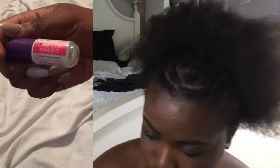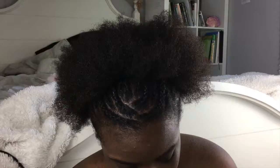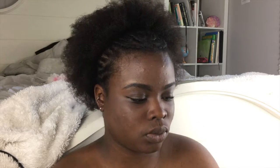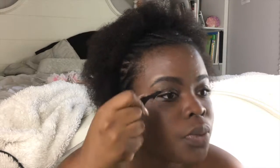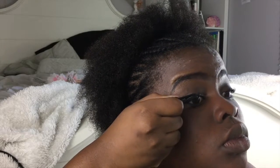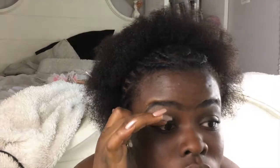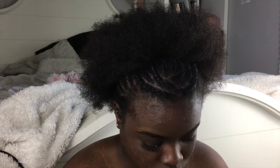I'm going to take some Kiss eyelash glue — what I do is take the top off and let the glue dry for a little bit before putting it onto the strip lash. I'm also using Kiss lashes. I blow on my lashes, and then before I put them on, I start by placing the lashes in the center of my lash line. Then I use my fingers or the applicator to press it down closest to my nose and at the end of my eye. Then I do the same thing on the other side.